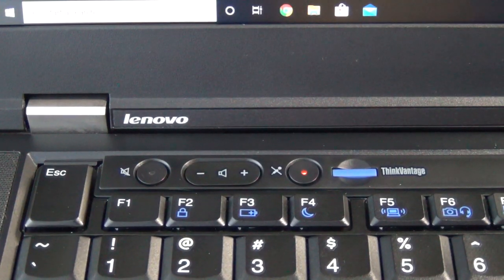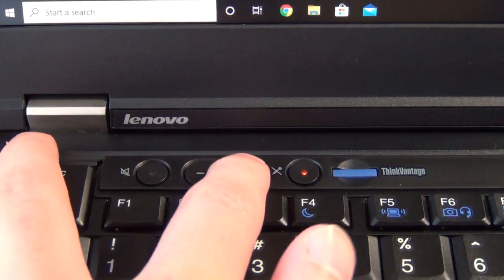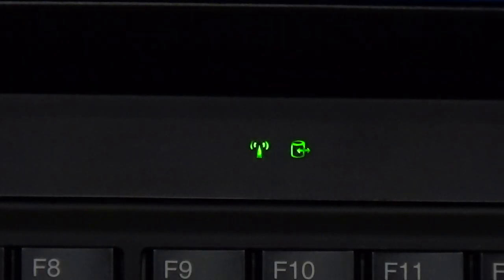There are also remnants of Lenovo's ThinkVantage feature, which was being phased out right as the X1 Carbon entered production, hence why there's a blank button next to the volume controls. Additionally, there are indicator lights for wireless and drive activity embedded into the top of the keyboard area, another feature from the days of yesteryear that has unfortunately been removed from newer ThinkPads. There are also indicator lights on the display assembly and where the power adapter plugs in.